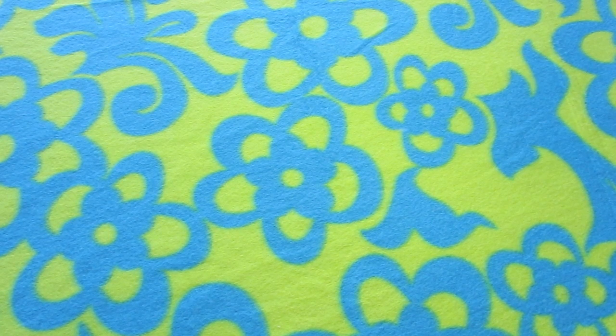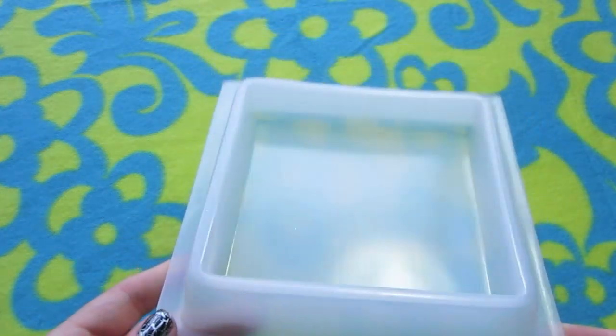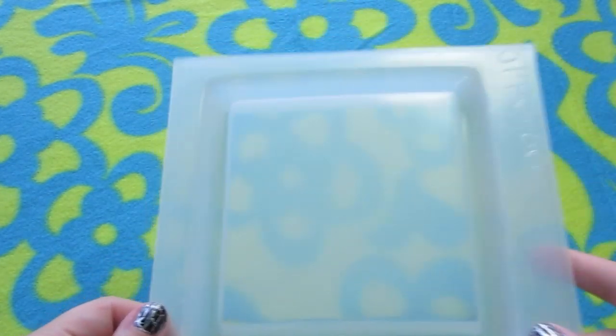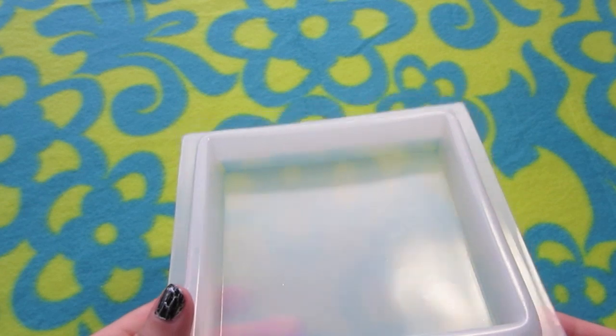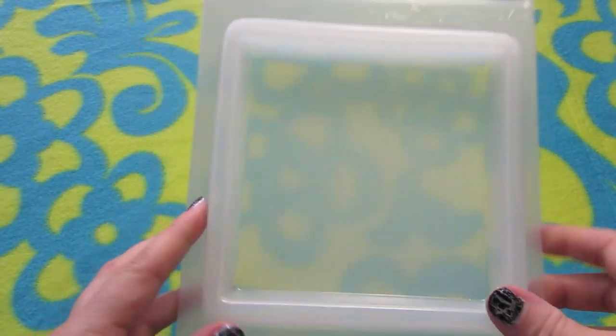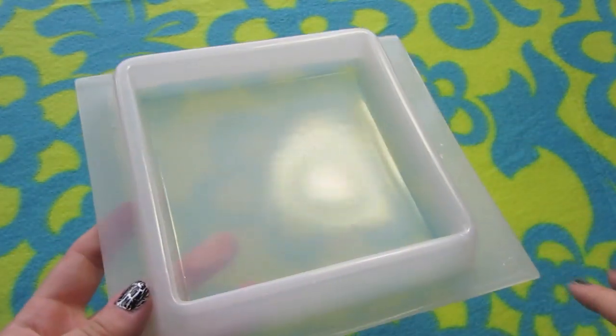The last of the hard flexible plastic molds I have is my tile mold. I've shown this in another video and I really like it — it's very sturdy, a great size for a nice big tile. It sits very flat and is very easy to get the piece out of. So I love this one.